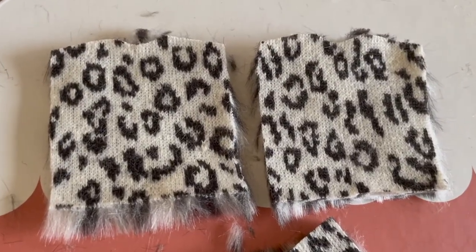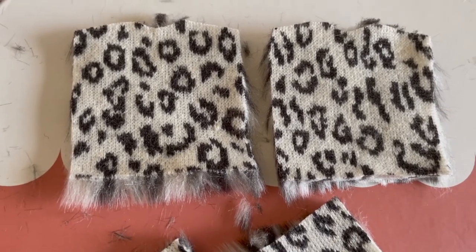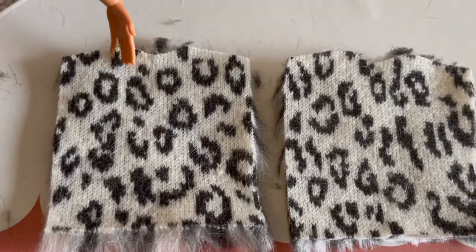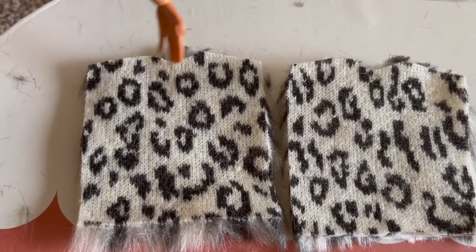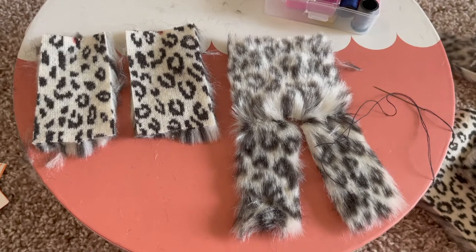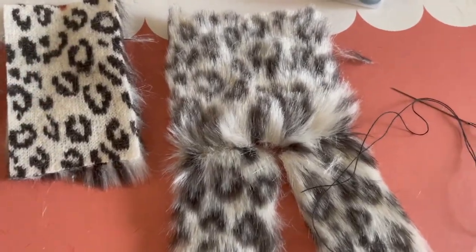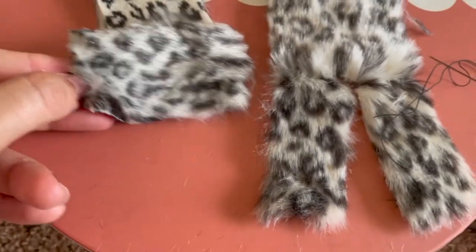First off, I am going to sew the front and back of the jacket to each other right at the shoulder parts here and here. Once you sew the two pieces, you'll have something that looks like this.